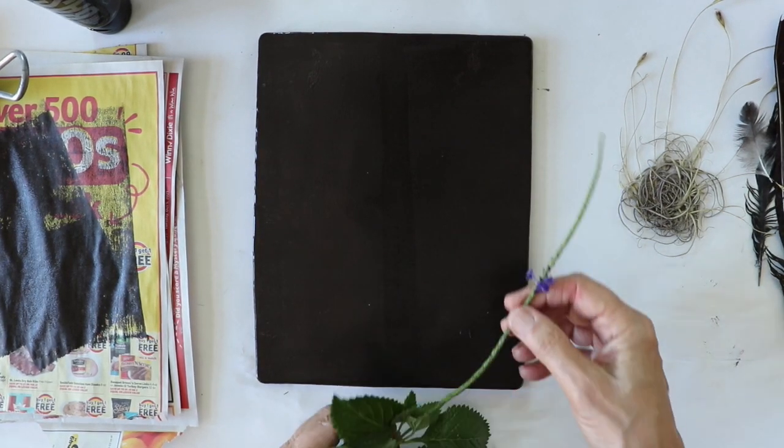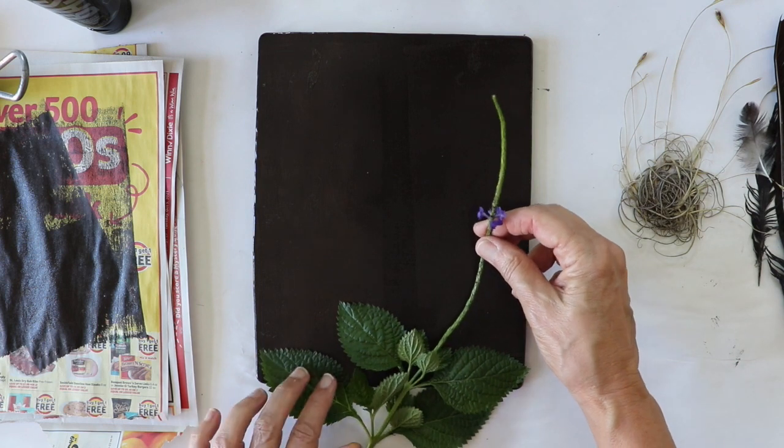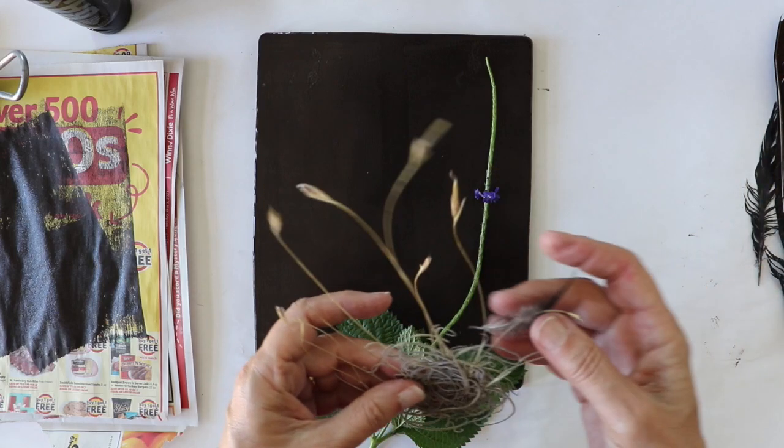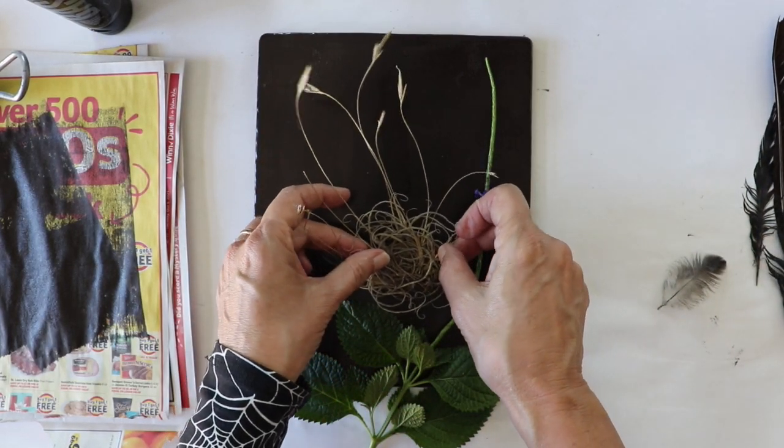Now quickly, before the acrylic paint dries, you want to carefully arrange your botanicals on your jelly. Be sure not to touch the jelly with your hands or move your botanicals too much, or it will leave a mark.